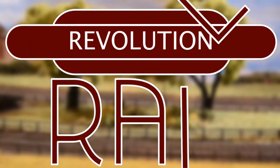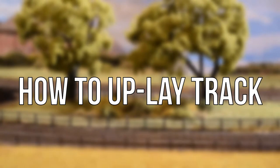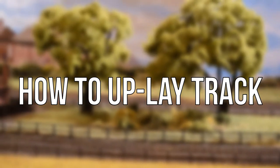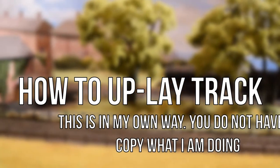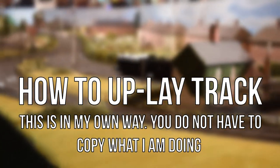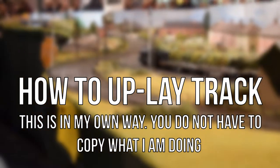Hello everyone and welcome to Revolution Rail. Today we're going to be telling you how to uplay your 00 gauge track. I don't have any other gauge track so I wouldn't know how you would apply this to that, but because there aren't many tutorials on this online I thought I might as well just make one, and so here we are.